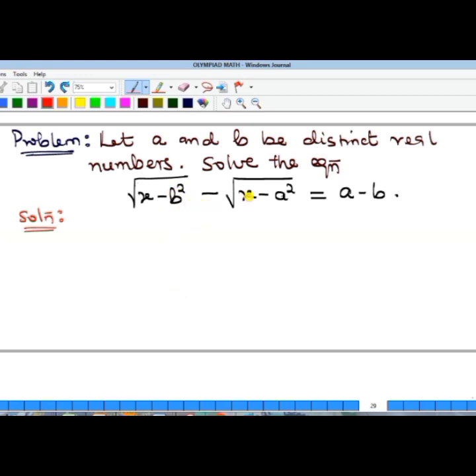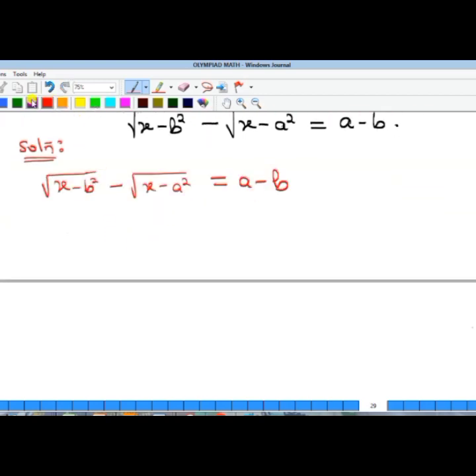Looking at the equation, we can see that the left-hand side is made up of square roots. One approach would be to square both sides, but that would make the equation more complicated because of the minus sign. If it were only one square root, squaring would remove it, but with two square roots and a minus sign, it gets more complex.